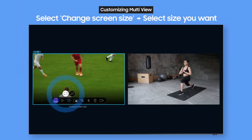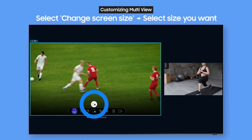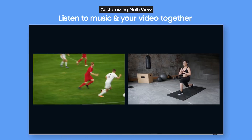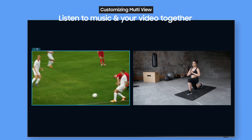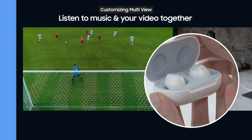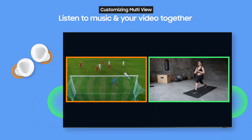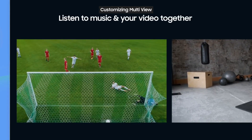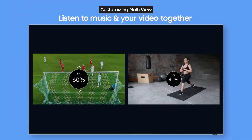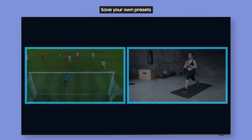When you have two screens you can change their sizes — focus on what you want to see and make it bigger. You can also watch using picture-in-picture. Sometimes you want to watch something different from what your family is watching. Try using multi-view: connect your Bluetooth headphones to the window you want to watch and you can hear the audio separately. If you want to listen to music while watching an exercise video, you can choose to hear audio from both at the same time.